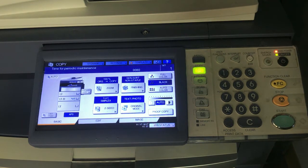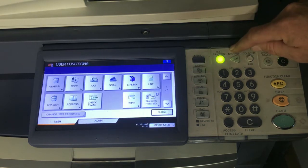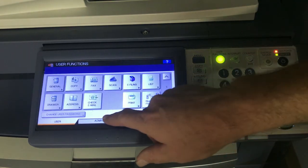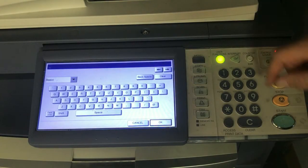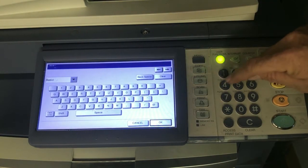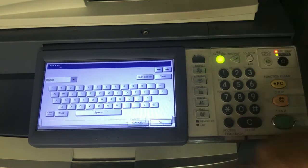To calibrate the touchscreen, which can be knocked off just from normal usage, you'll start out by going into the user functions button. You'll hit the admin tab, type the word 'password' and the password is 123456 unless you've changed it. You'll then press OK.